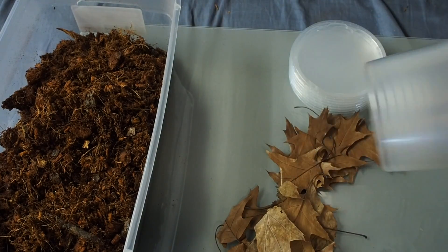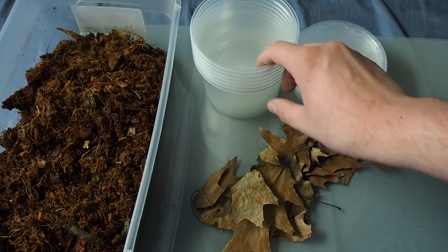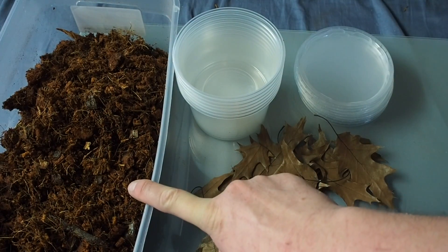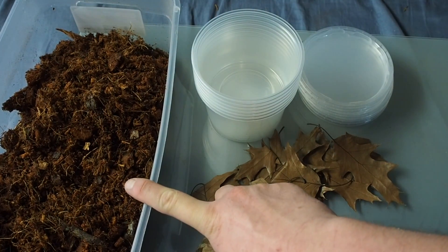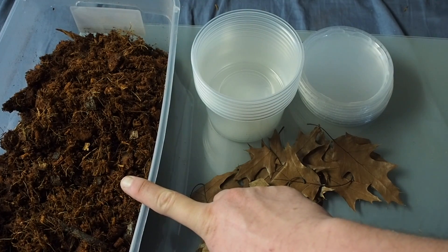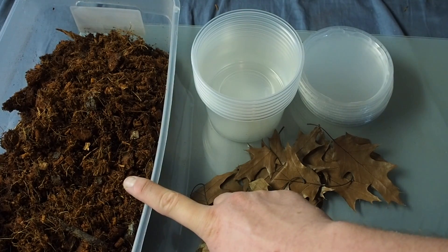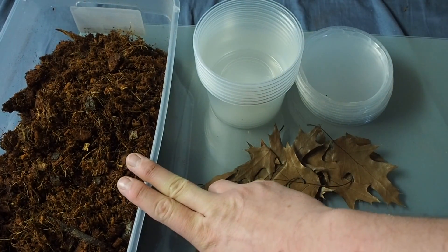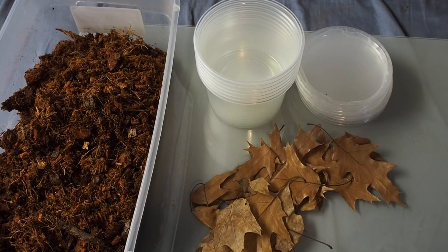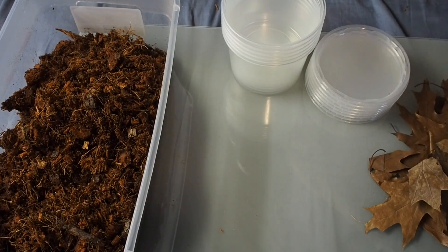Now that you've seen the parent culture, here's all you're going to need to set up new ones: some oak leaf litter, 16 ounce clear plastic containers with lids, and a substrate. The substrate I'm using is a mix of coconut husk and plantation soil — that's what I've found works really well. You could also use organic topsoil, but I'd rather avoid bringing in any mites, so I stick to the Exo Terra and Zoo Med products.